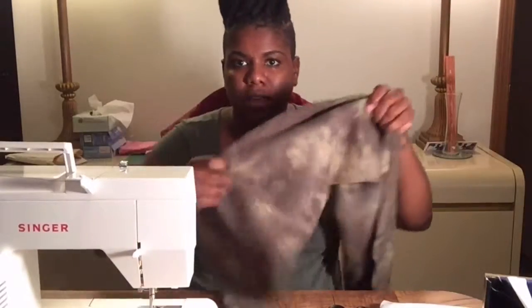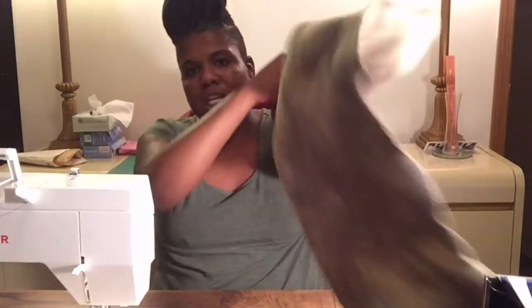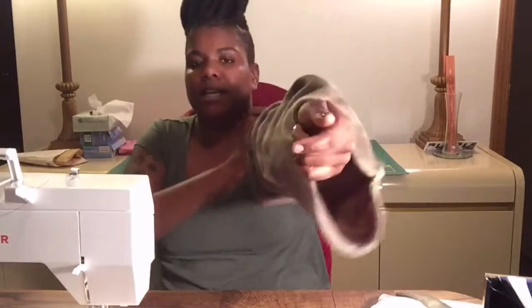Now that we have that part sewn down, you should have something that looks like this. Now what you want to go ahead and do is take your piece of fabric and turn it right side out.